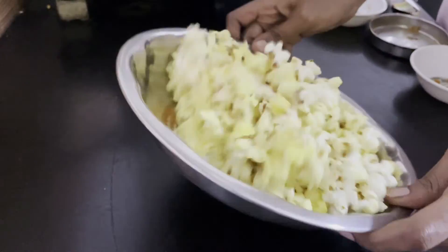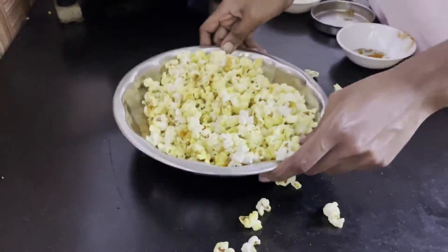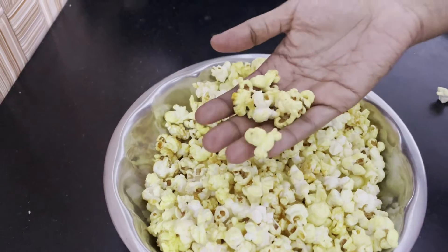First, let's mix the popcorn, then mix it up in 10–15 seconds. You can make a perfect popcorn. This is a very healthy snack — you can eat it in the kitchen.